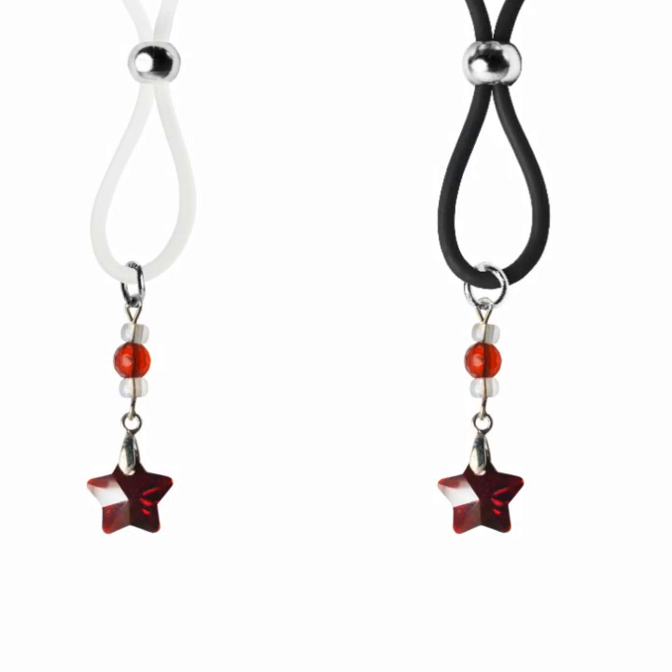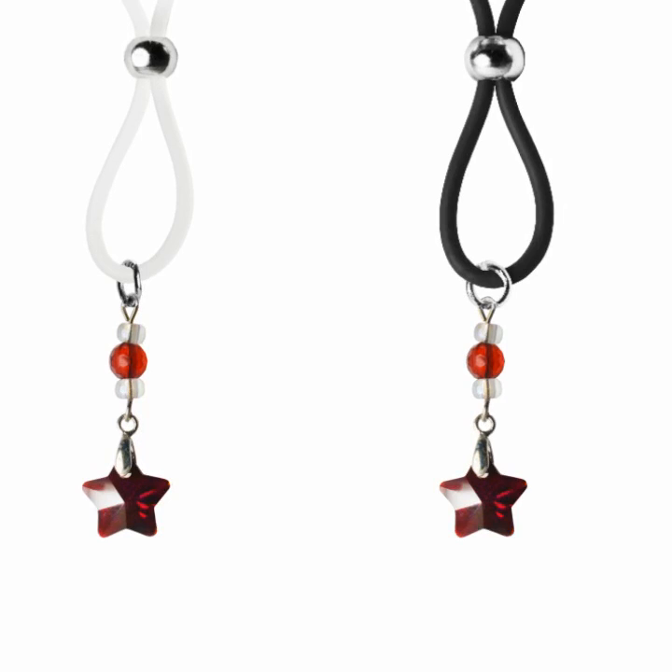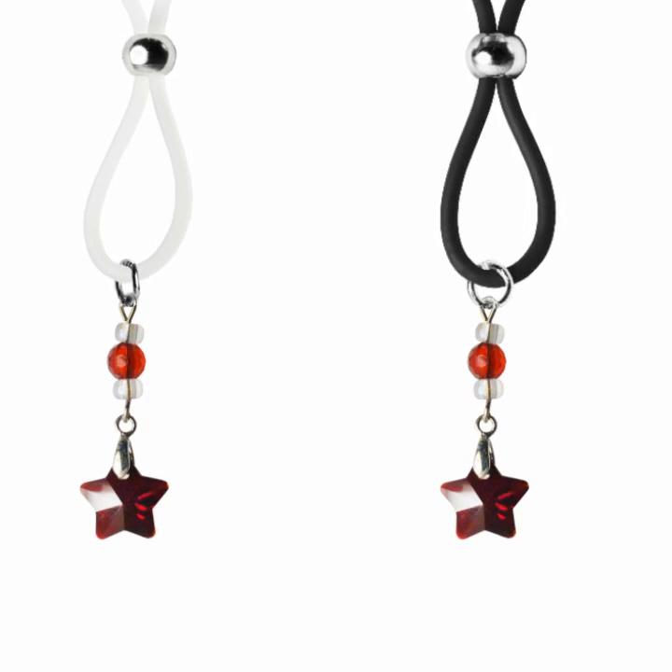You'll be the star of the show while wearing these fabulous nipple lassos featuring ravaging red glass star charms, accented with red faceted beads and dazzling crystal clear seed beads. These lassos are out of this world. You choose black or clear silicone loops.